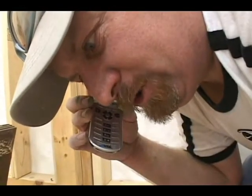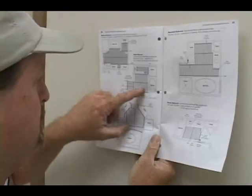For help sizing your warm wire system, call your distributor, go to our website, or refer to your manual.